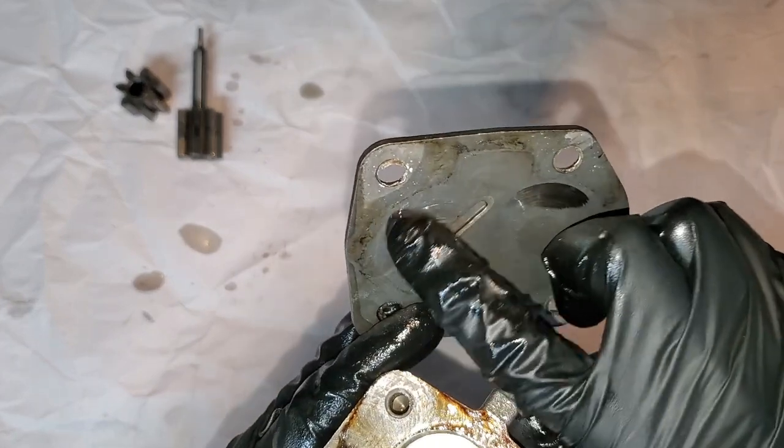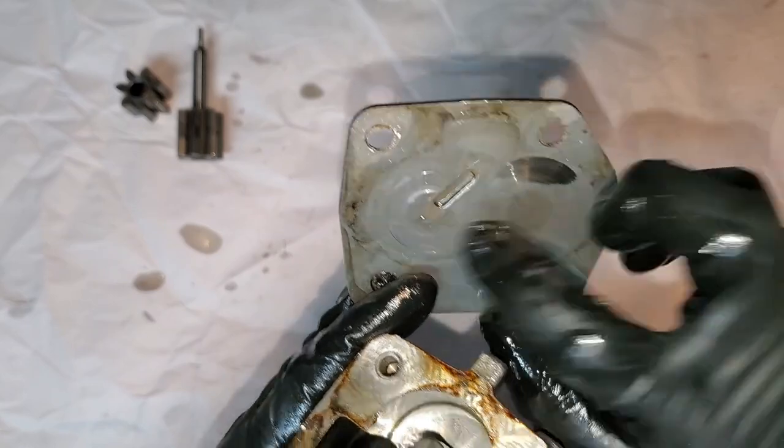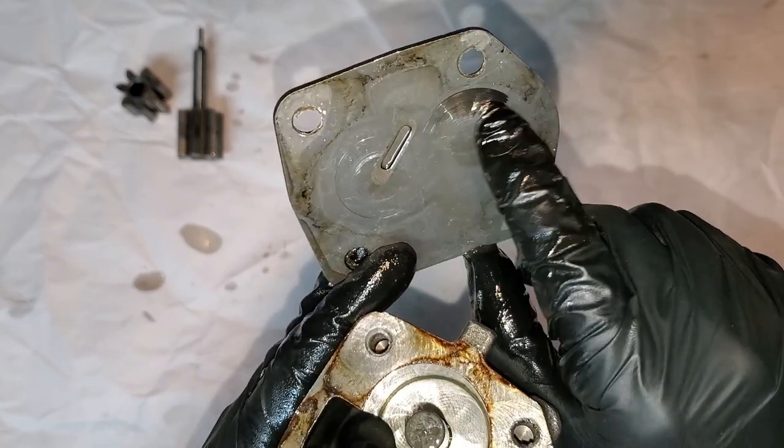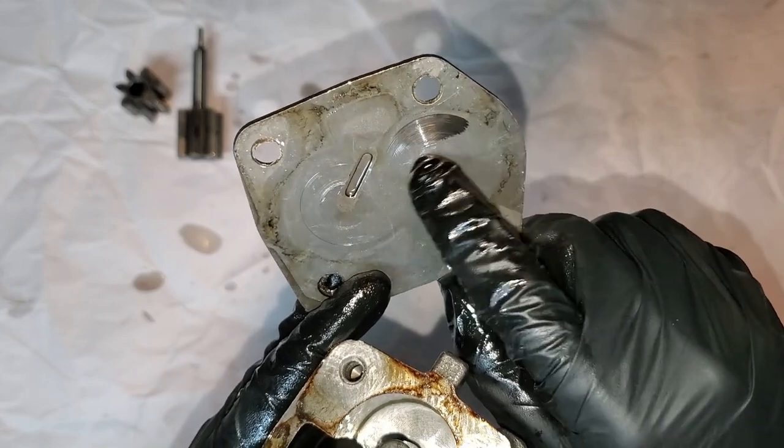I can see a ring that looks like it was wearing on the plate, or maybe even galling. And especially that shiny spot — look at that. That's interesting.